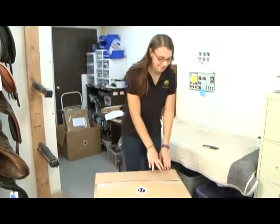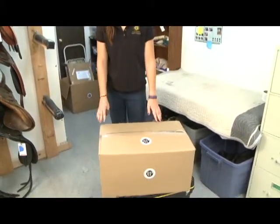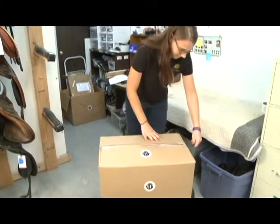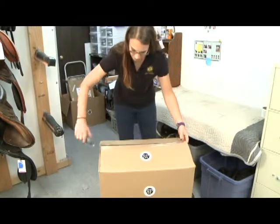Congratulations for deciding to try a reactor panel saddle. It's a very exciting experience that begins when the box arrives and you open it up, as Amy is doing. We'll show you all the things that you'll receive with your saddle when you do the free two-week evaluation.